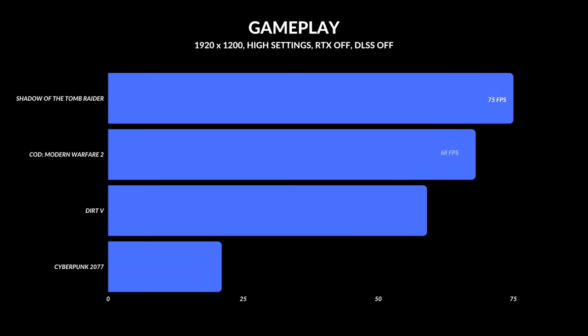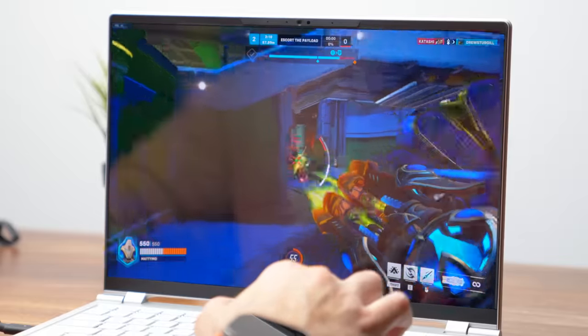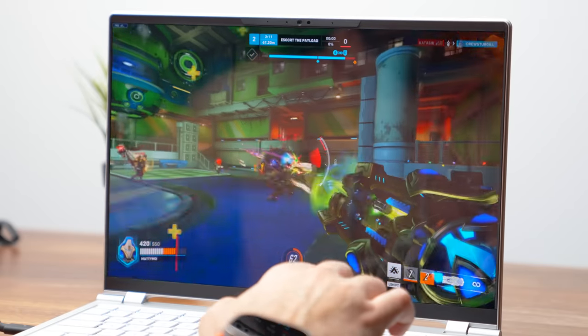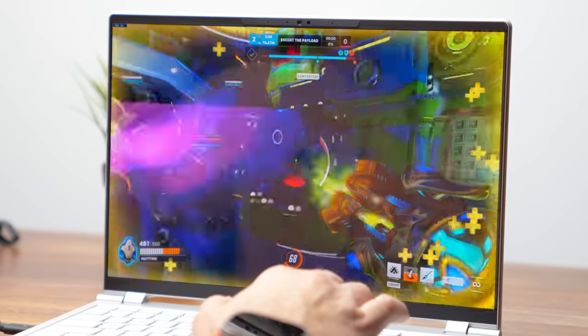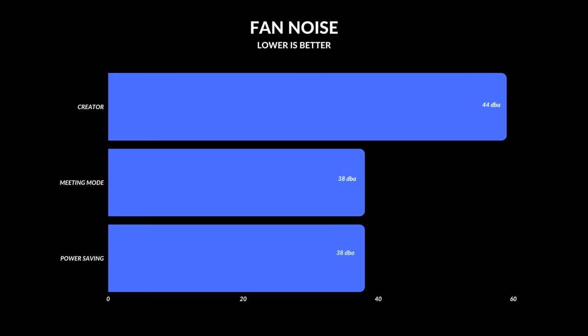For gaming, that's where the GPU kind of falls short — it's not that much more powerful than a 3050 and in some cases trades blows with a 3050 at a higher TGP. Most people are not buying this to game 24/7. This is a laptop for someone who needs to quickly edit a video but also wants to play efficient games like Overwatch, Apex Legends, or League of Legends in their downtime — you're not cranking up Cyberpunk at full throttle. Fan noise is good: on creator mode it reaches about 43 decibels, and in meeting or power-saving mode it drops well below 40. There is a little coil whine, so if you're sensitive to that, you will hear it.